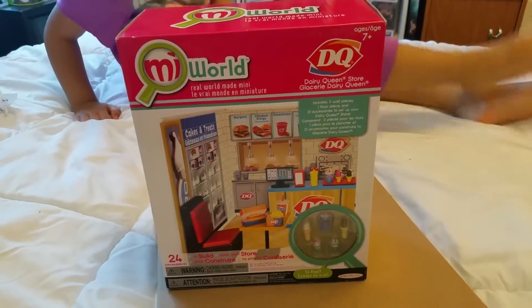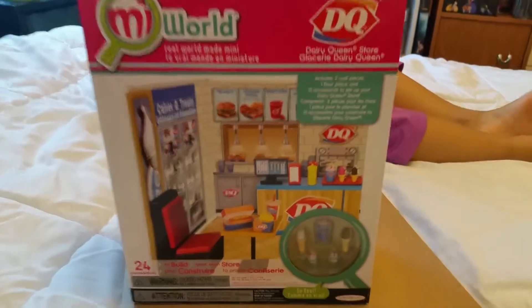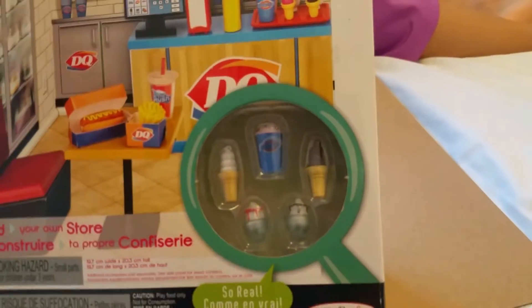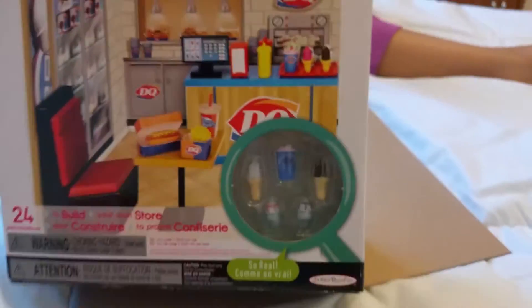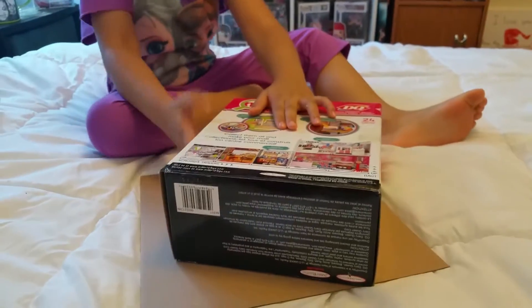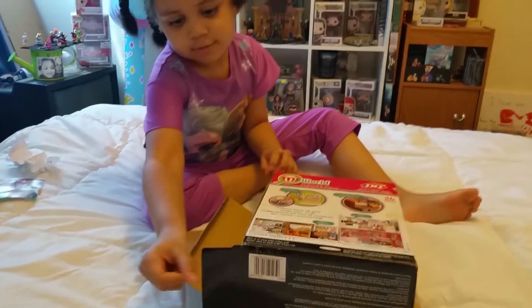Hey everyone, thank you so much for joining me today. We have this Me World Dairy Queen store to open for you — it is the real world made mini. Look at the little ice creams you can get in there and other stuff to build your own store. These are the ones you get to collect at the bottom, so go ahead and open it up.